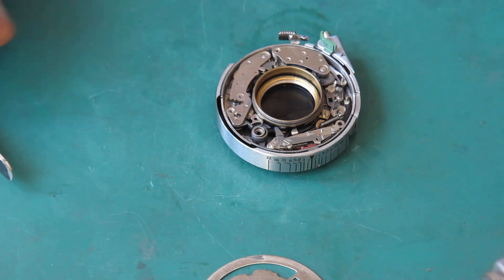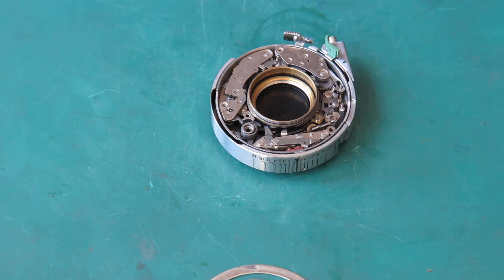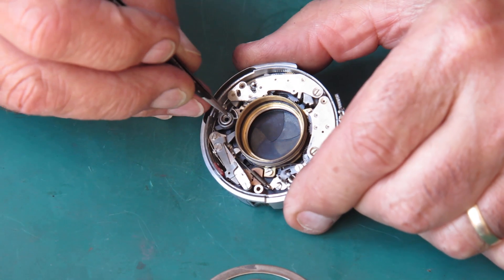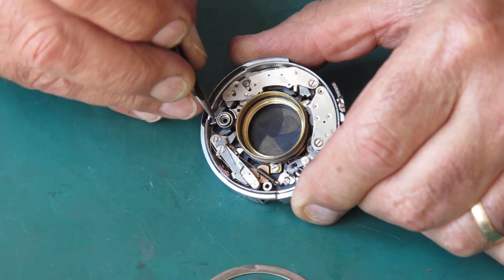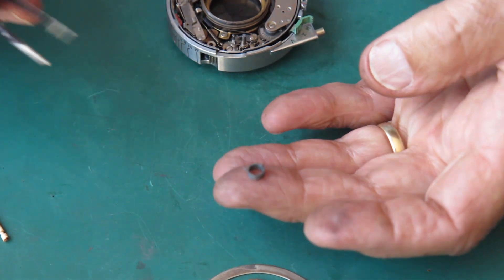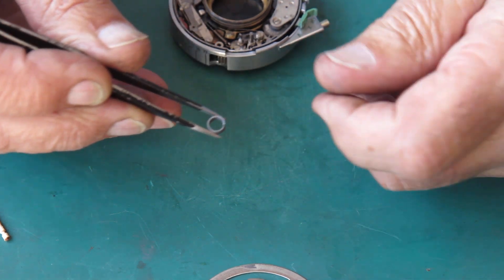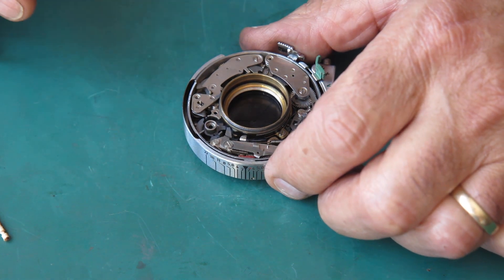I'll strip the shutter down further to see if we can find out where the stickiness is - it may just be in the blades, they are really oily. I'm going to unhook the spring here from the main cam and have a look at that. Now that's very tired - if you take that point as being 12 o'clock, that spring's at least at 4 o'clock on the other end. Its rest position is not in a useful place.